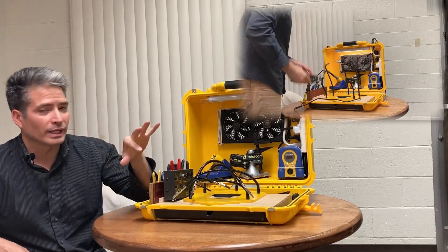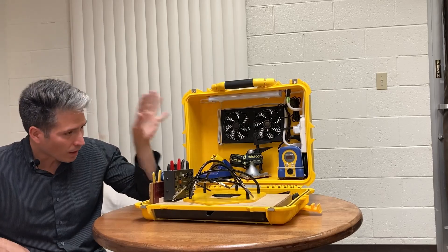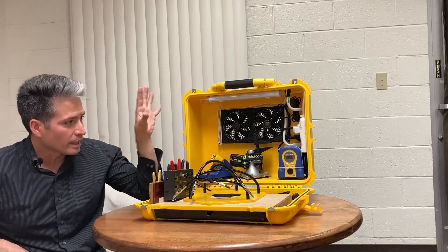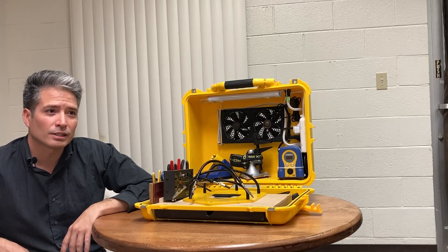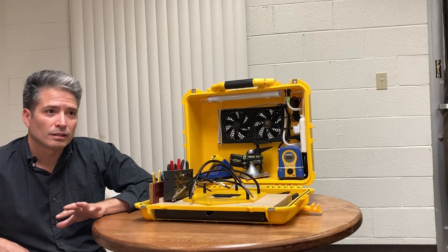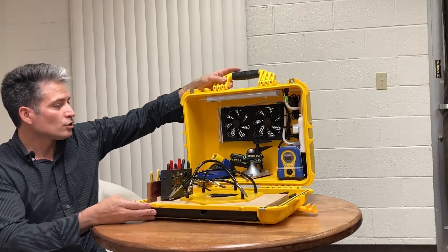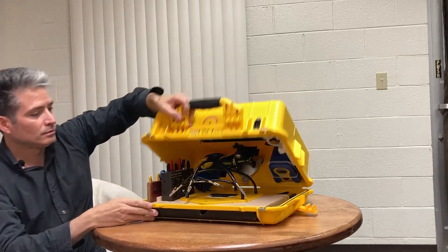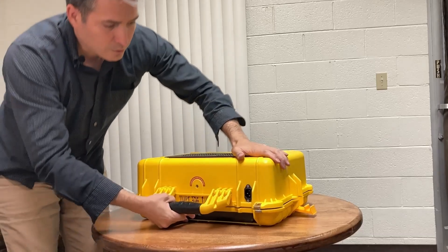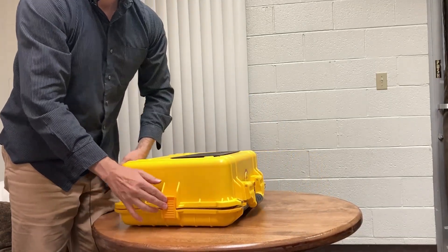While I can't leave everything literally connected and just open it up and plug it in, it is pretty quick — a whole lot quicker than bringing all these individual items separately and managing all the cables. It does save a lot of time. I'd say it cuts my setup time not just in half, but more than in half.